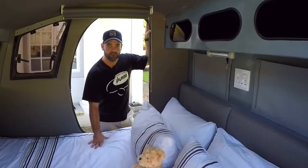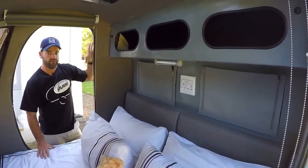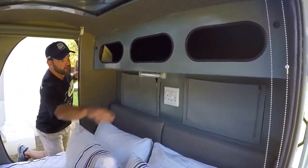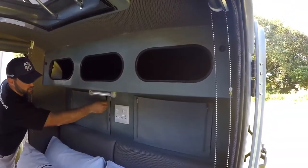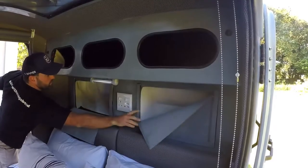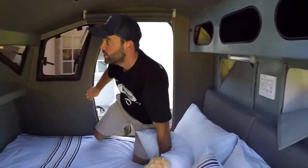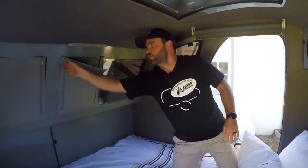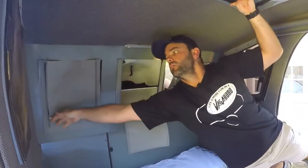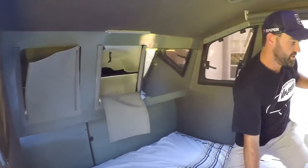Moving inside the Vagabond Rogue now — the interior living space is packed with incredible features. One comment we always get is how much packing space there really is inside this unit. We have three overhead lockers, two above-headboard lockers, and at the foot of the bed we have two more large shelved cupboards, as well as a little secret storage space.